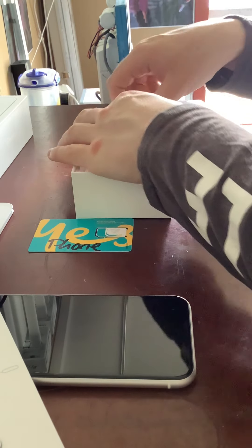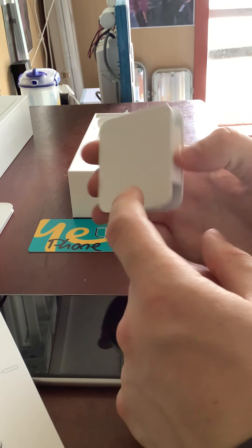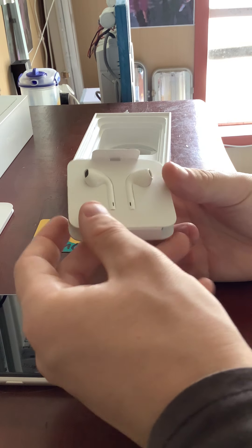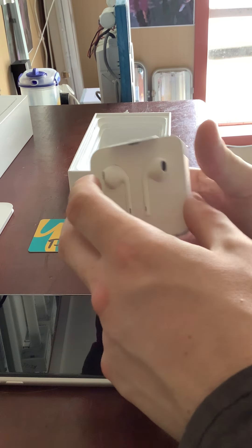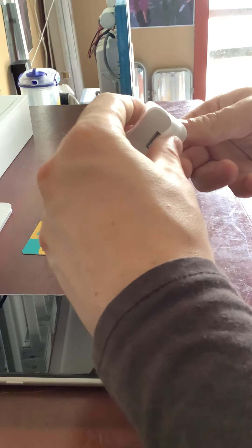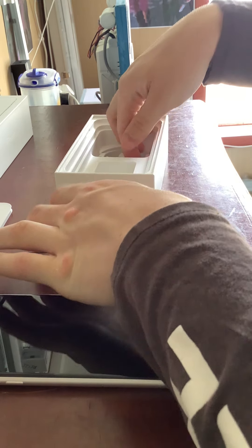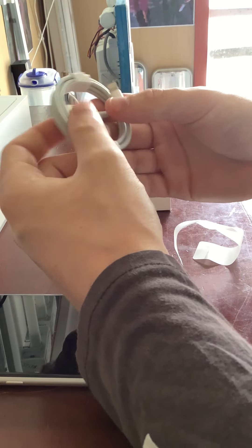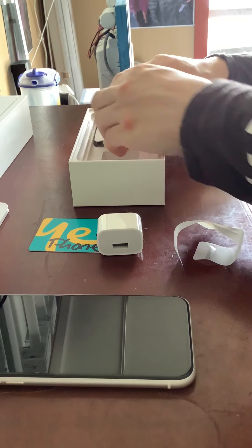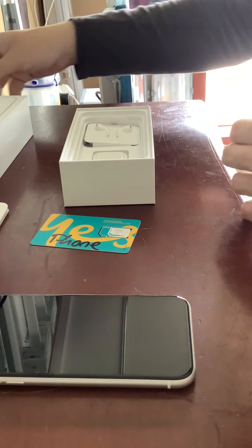In the box we get our EarPods — the ones with the Lightning connector. For a while Apple has been doing away with supplying the adapter for old headphones. It would have been nice if they supplied wireless EarPods but apparently they don't. With this iPhone we get USB Type-A, whereas if you buy an iPhone 11 Pro you get USB-C. We do get our Lightning cable, and with the iPhone 11 it's a USB-C to Lightning cable rather than USB-A. I'll keep these cables as spares — it's always good to have a few.